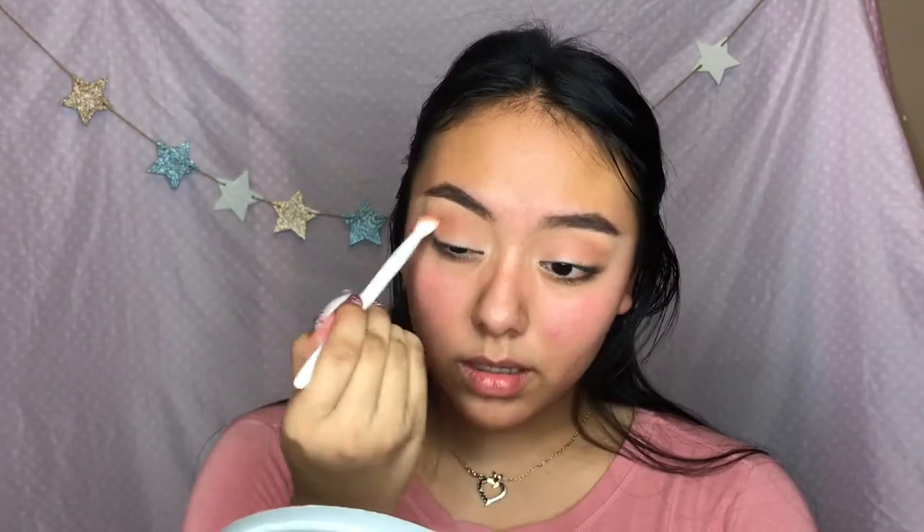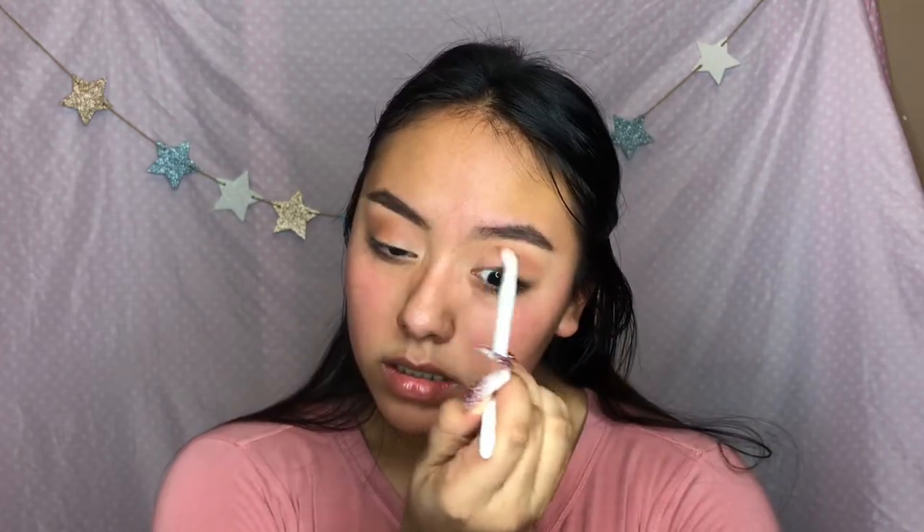The next color I'm gonna take is Raw Sienna, in my crease. And now I'm taking my bronzer - it's really warm, a warm brown - and put that in my crease too, for some more definition.